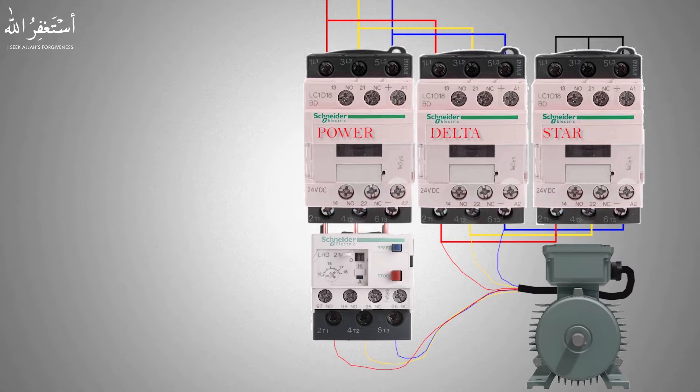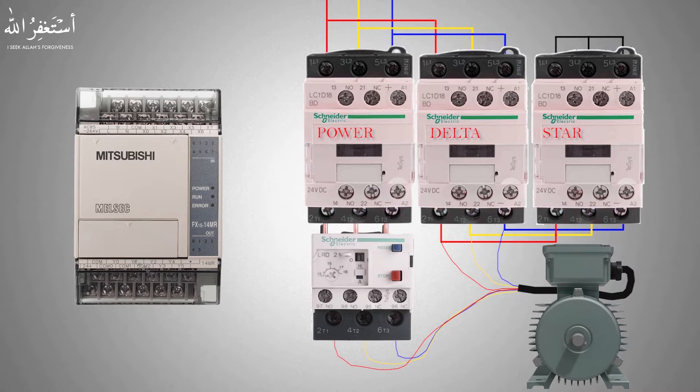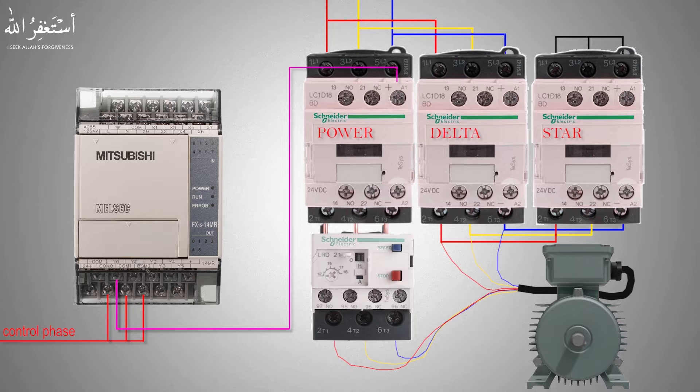After completing the power wiring, we need a PLC so that we can start the control wiring. First we will loop all the common points of the PLC outputs with a control phase, so the control phase goes into the common points of the PLC output relays. Next we will connect the Y0 output of the PLC with the power contactor coil terminal A1. Now if the PLC Y0 turns on, it will energize the power contactor.